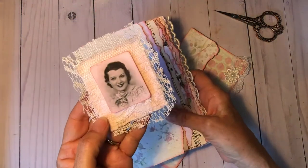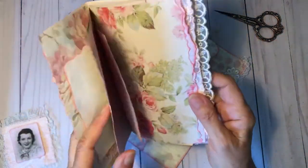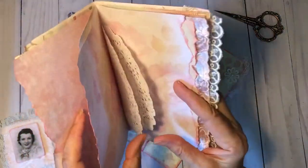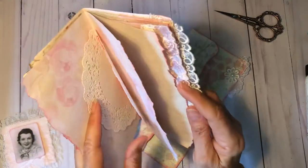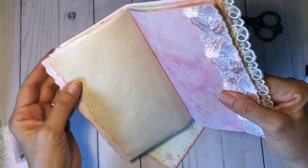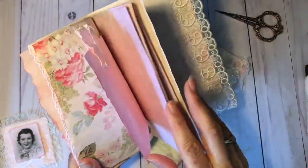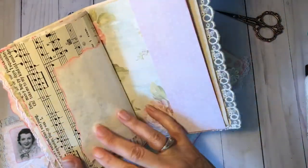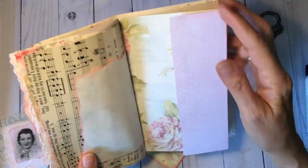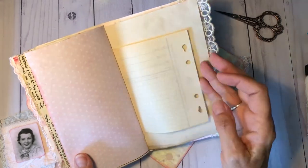I made a little altered paper clip to close it. And then I showed you this the other day, but let me just flip through it real quick. I think it turned out really nice. I love the colors and everything, and of course the cascading pages. Just put some trim on here and a little flip out here. We can glue the top and bottom and make that a little pocket or tuck spot.